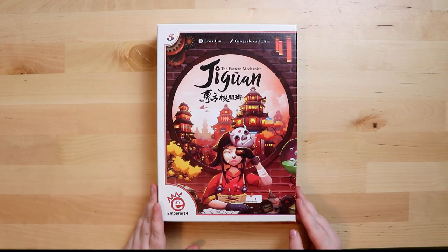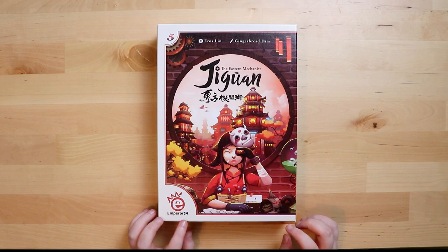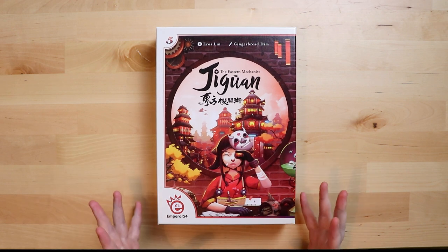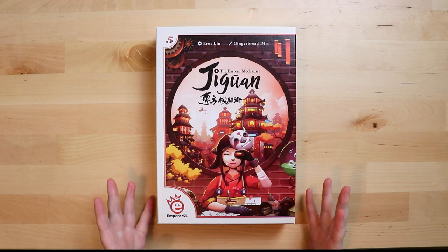As you can see, it's got the number five on the corner — there have been four other ones that you may or may not have heard of, such as Planet Defenders, Sorcerer in Stone, and Realm of Sand. I've reviewed a number of their titles and they're always something super exciting, so I am out of my skin with delight to get my hands on this.